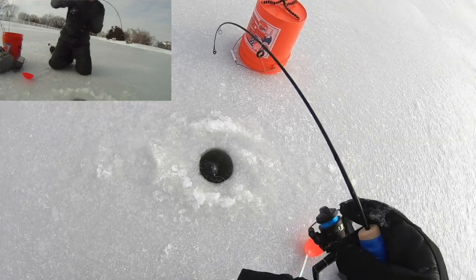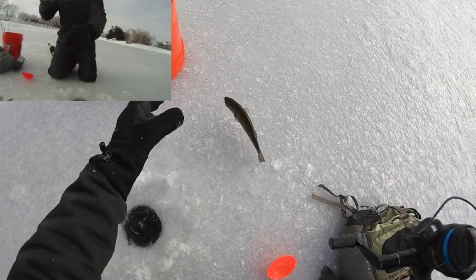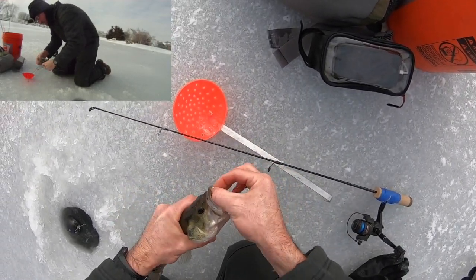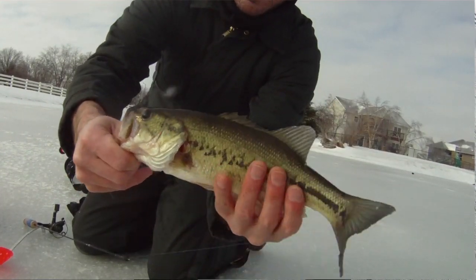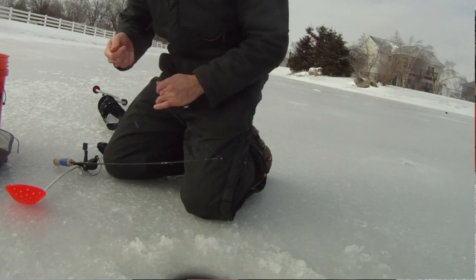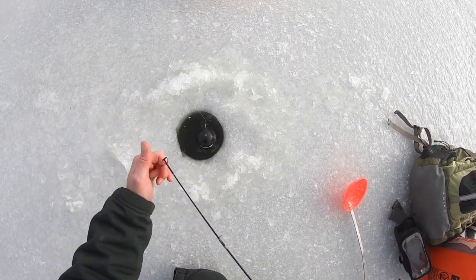Got one! That feels heavy — what is that? Oh yeah, there's a bass! Nice, nice way to start. Look at that little guy — good little start. That new rod felt great. That was awesome — I couldn't have asked for anything more.